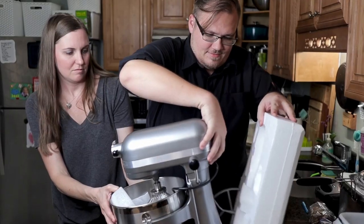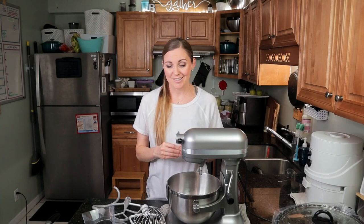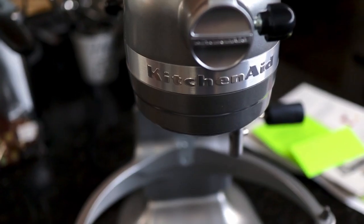My name is Brigitte and on this channel I talk about simple living for busy moms. Recently I got this stand mixer to help me in the kitchen. I make a lot of homemade meals even though we are out of the house a lot because I feel like that is valuable for my family, so I invested in this. I'm gonna tell you what I've been making with it and hopefully answer some of the questions you have if you're wondering about getting it for yourself.